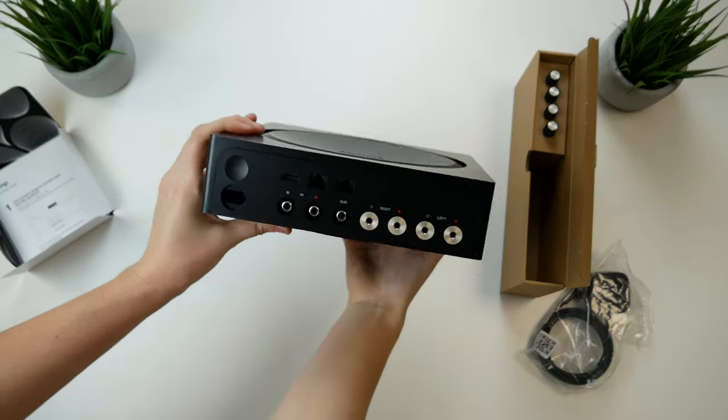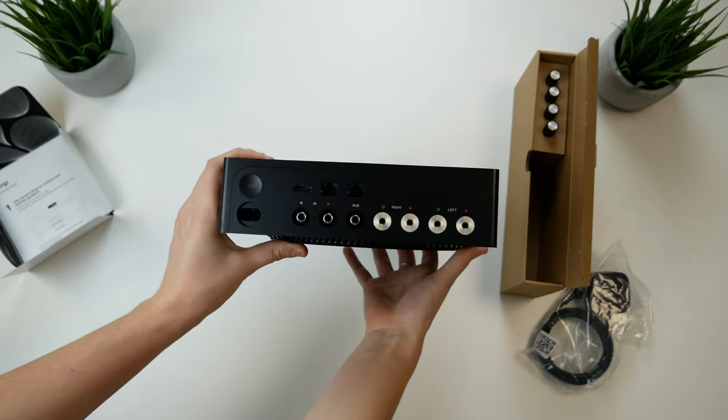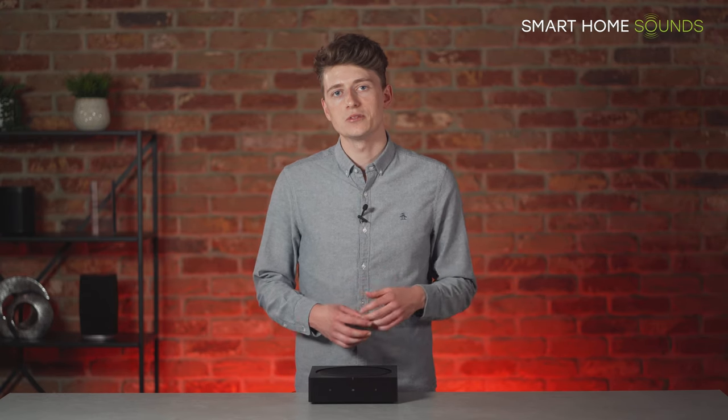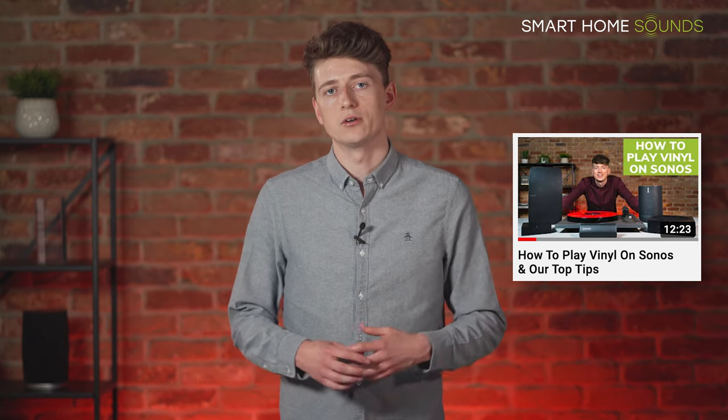You've also got a very useful line-in for connecting other audio components such as a turntable or CD player that you'd like to integrate into your Sonos system. What's great is that it automatically detects your line-in source when it's active, and once you've established that line-in connection you can share that audio around your home to other Sonos speakers wirelessly. If you're interested in more details about adding a turntable to your system, do check out our dedicated YouTube video on our channel.